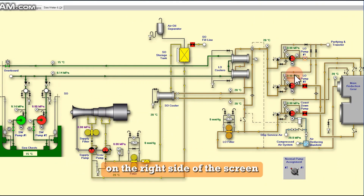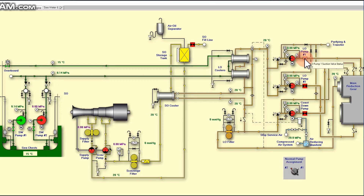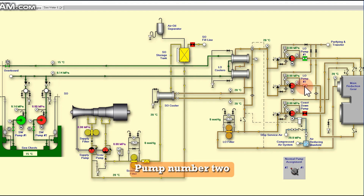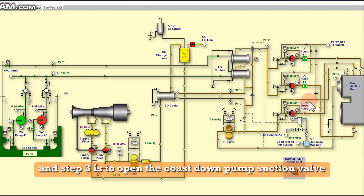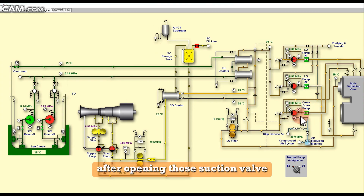On the right side of the screen, open the suction valve of LO pump number one. Next step is to open the suction valve of LO pump number two. Step three is to open the coast down pump suction valve.